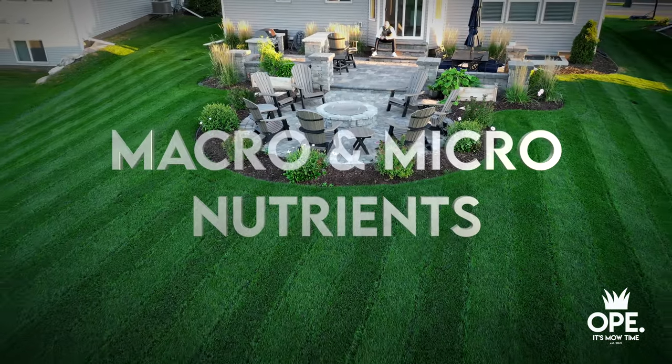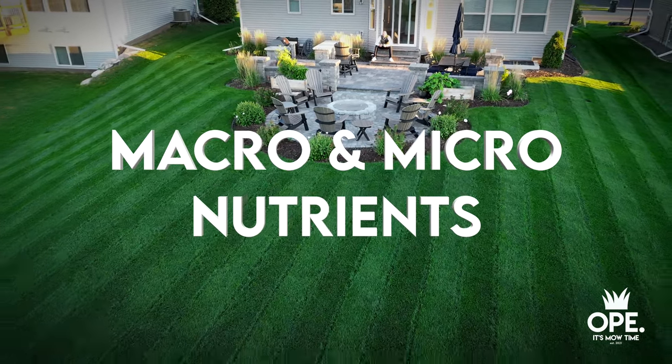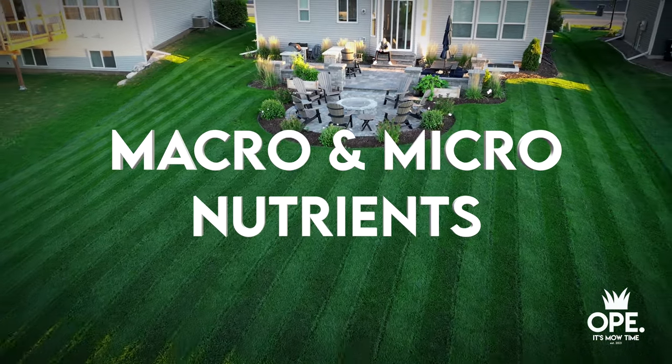So that fertilizer you go out and apply on a weekend because you think you need it — your plant's not getting what it needs to if your pH is off. You're effectively lighting money on fire. But the results also tell you where you're at with your macro and micronutrients. If you've looked on a bag of fertilizer, you see three numbers prominently on the front.